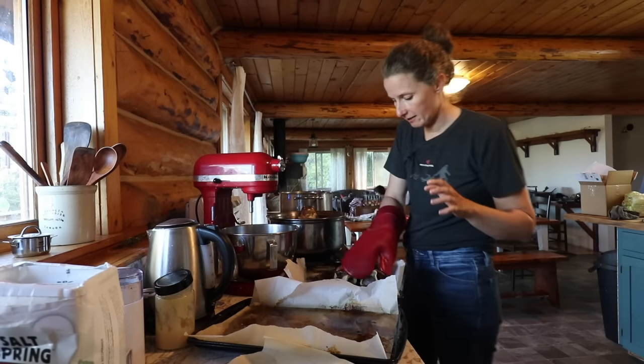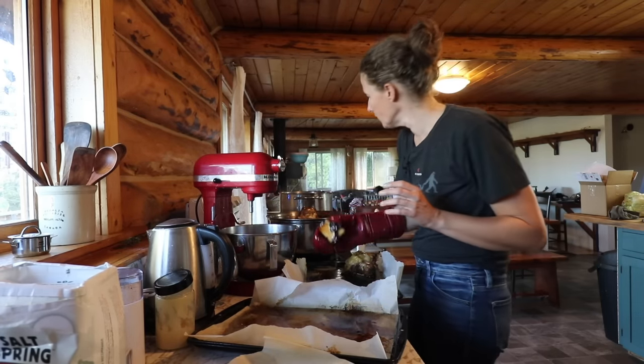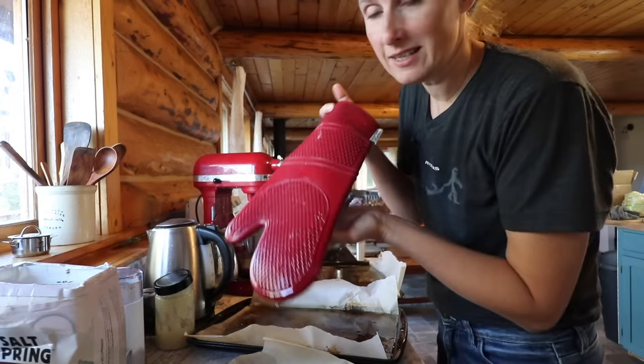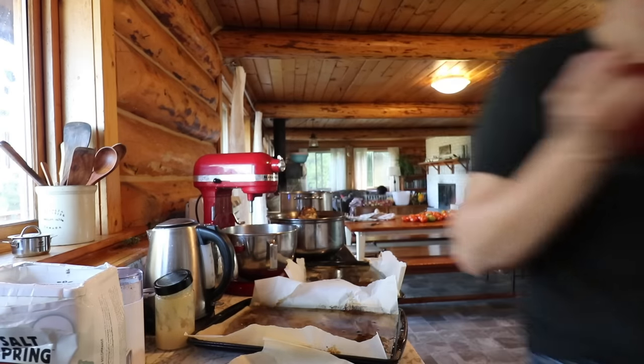I can fit quite a few bones in these pots, and then I'm just going to cover them up with water. We're going to let this cook for about eight hours. These silicone mitts are fantastic — you can pick up something like this and just wash them with hot water. Wonderful.